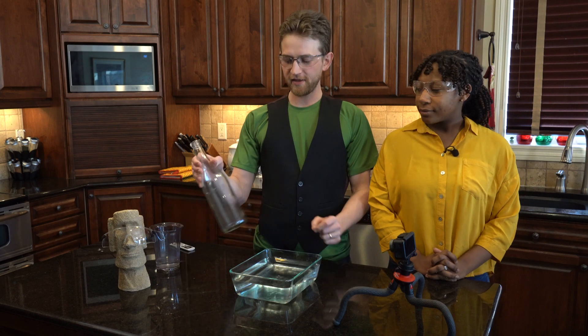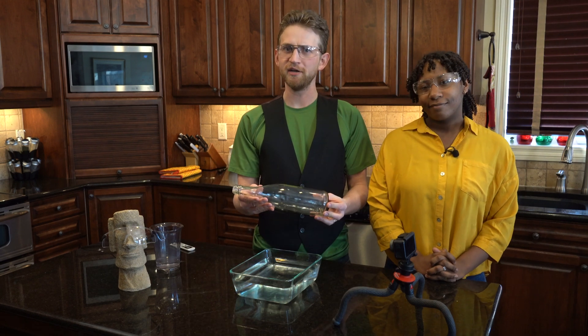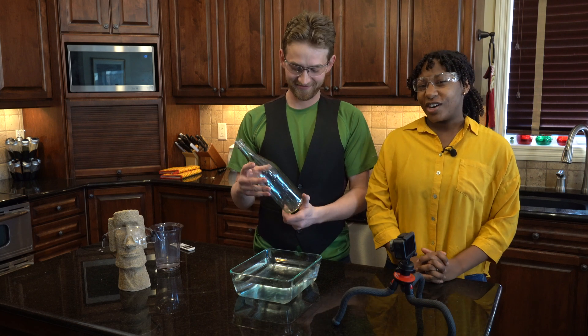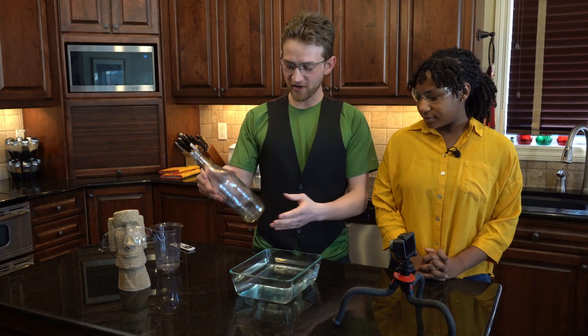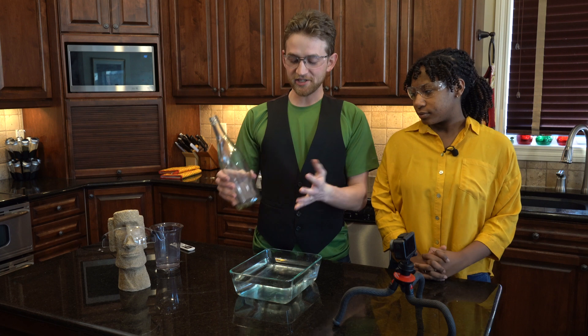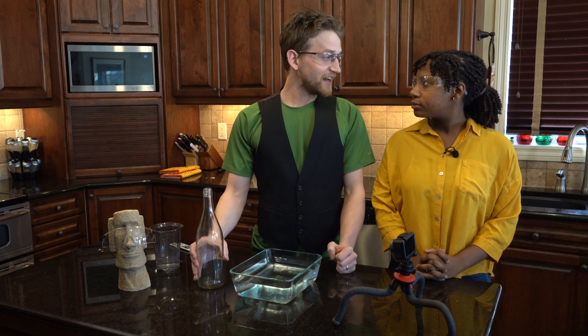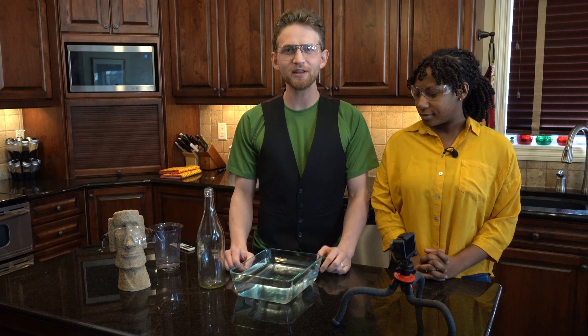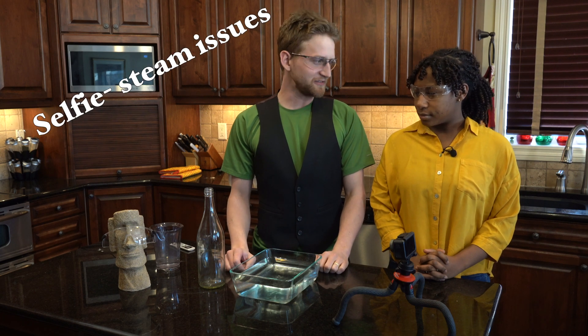First up: the steam vacuum. This one sucks — no, it doesn't. It removes pressure. Seeing as we're going to be using a lot of steam experiments, I should let you know — I've been having a real problem with selfie steam. It's a selfie steam machine.